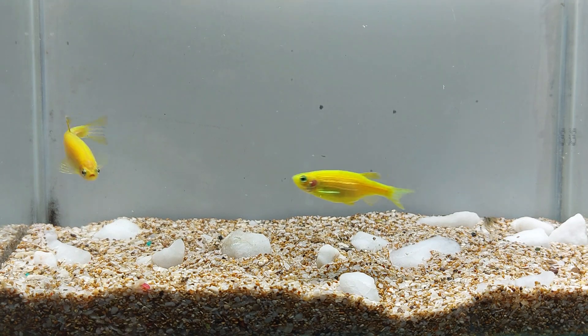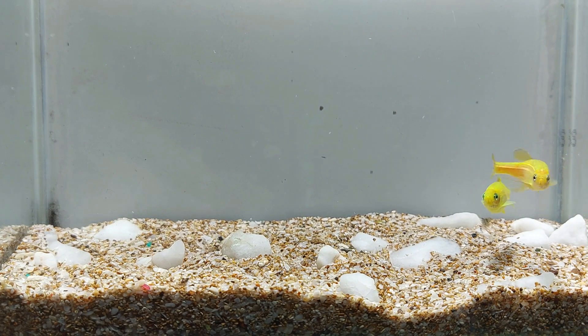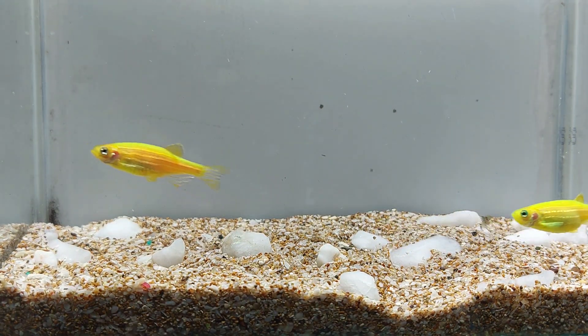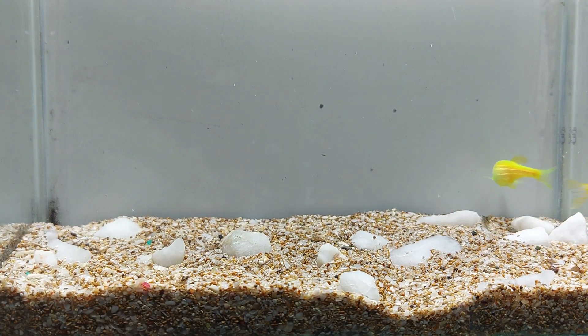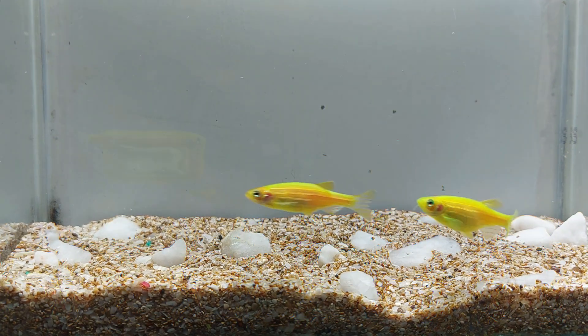Glowfish electric green danio are peaceful fish and get along well with other small, peaceful fish such as neon tetras and guppies. They should not be kept with larger, more aggressive fish, as they may become territorial and harm the smaller fish. It's also recommended to keep them in a group of at least six to keep them active and happy.